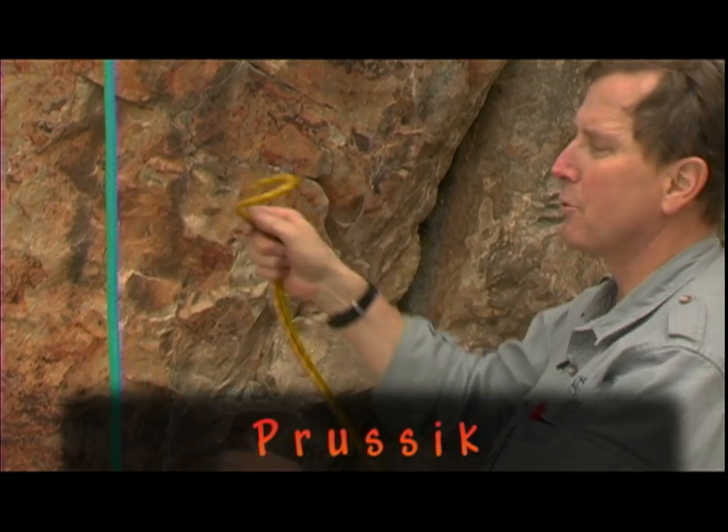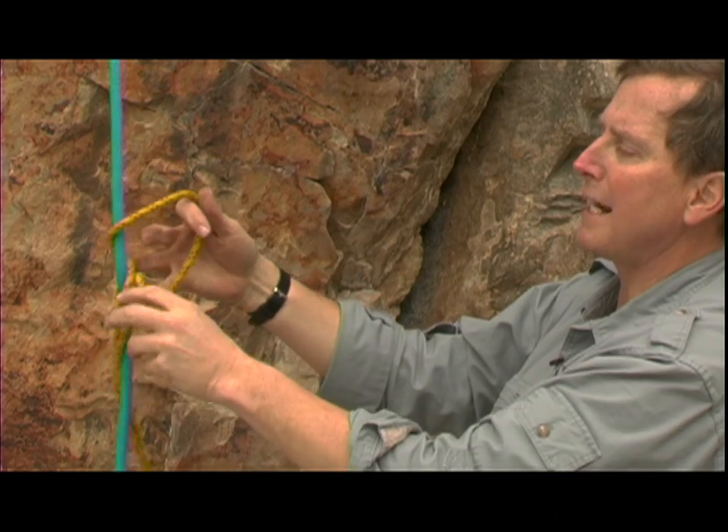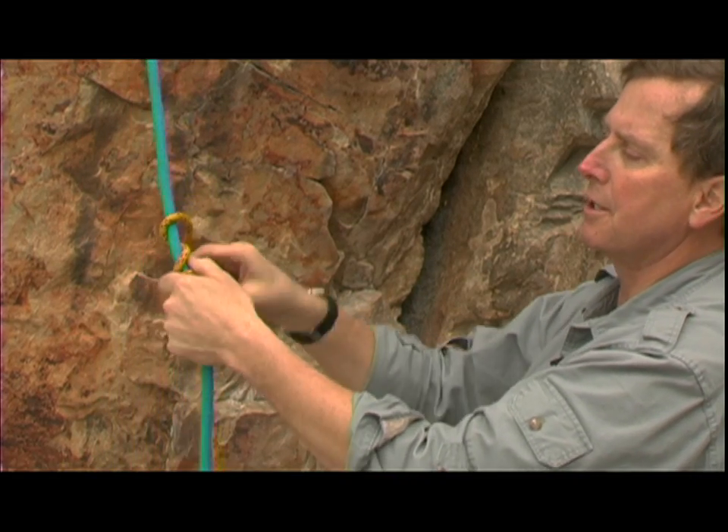A Prusik knot. This is a great knot for climbing up a rope or for anchoring things off using a progress capture device or a ratchet, essentially in a hauling system.